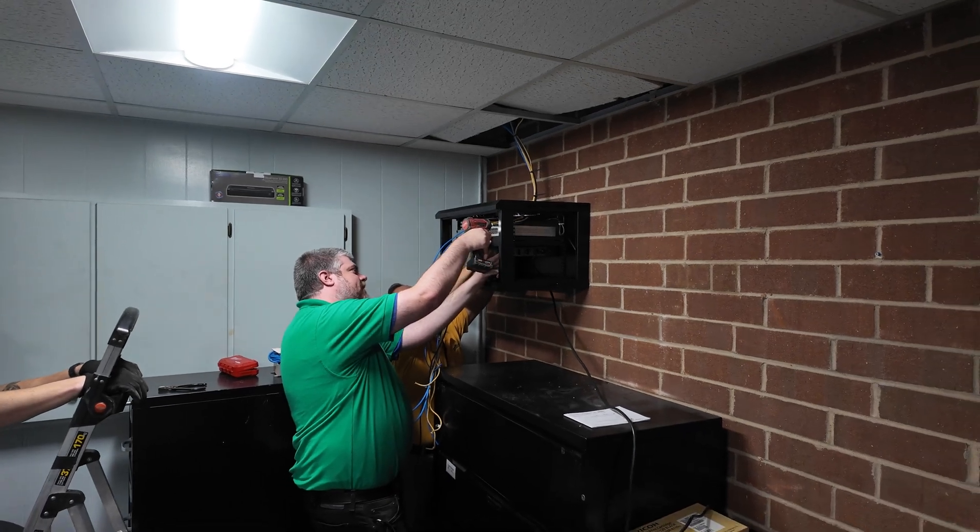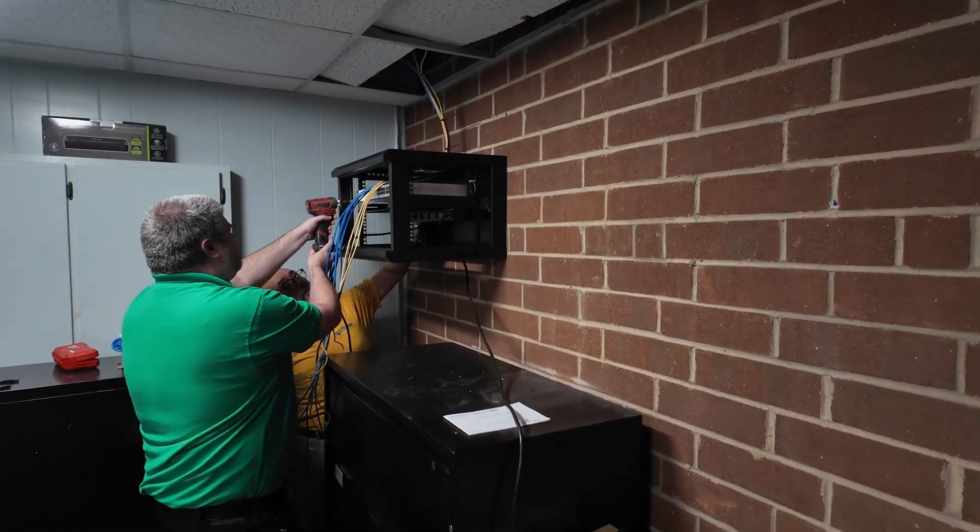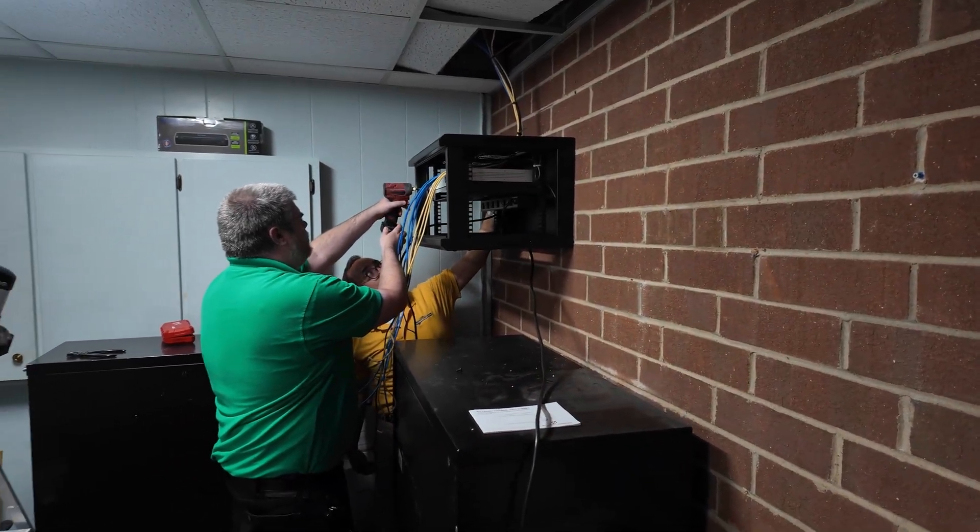Got two IT guys rack mounting the equipment.